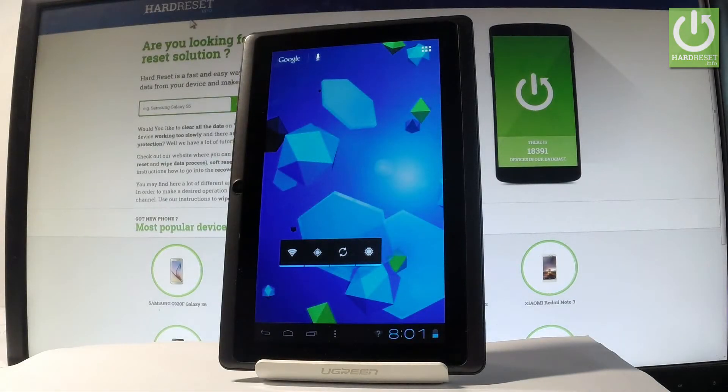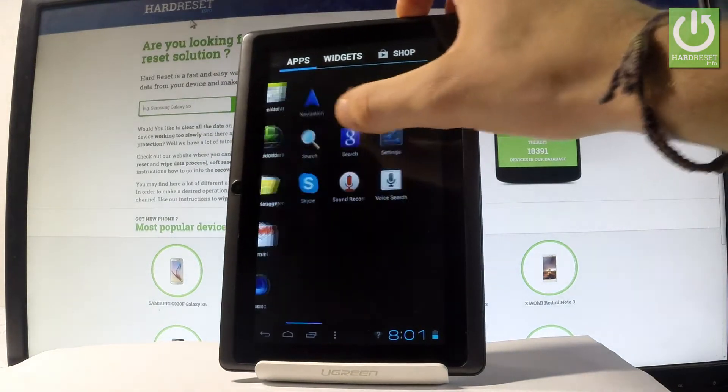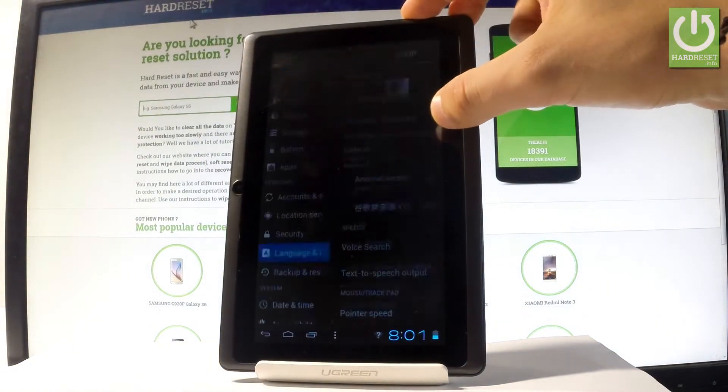Here I have the Keanu Young 2S and let me show you how to accomplish the hard reset operation on this device by using the Keanu settings. At the very beginning, let me start from the home screen — let's tap the apps icon in that corner, then find and select Settings right here.